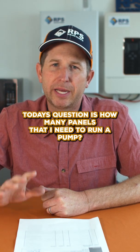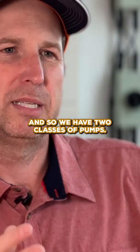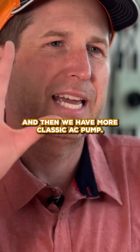Today's question is: how many panels do I need to run a pump? And the answer is it depends. We have two classes of pumps — pumps that are designed specifically to run with solar, and then more classic AC pumps.